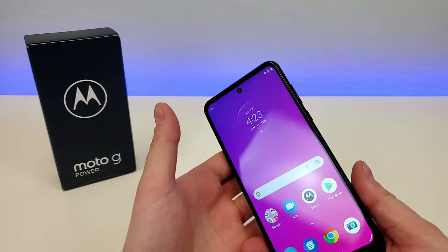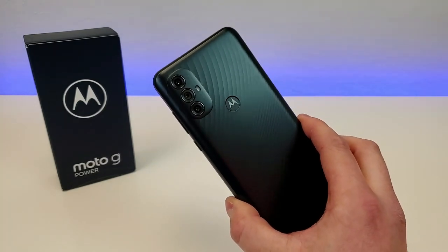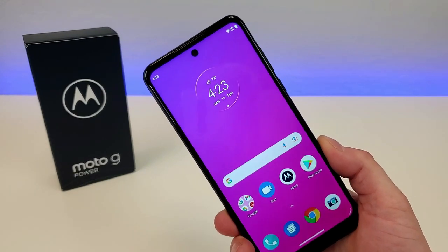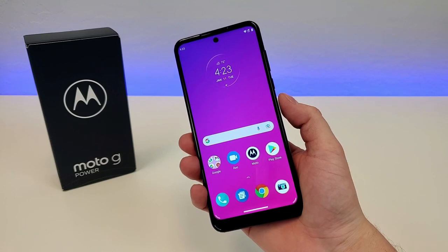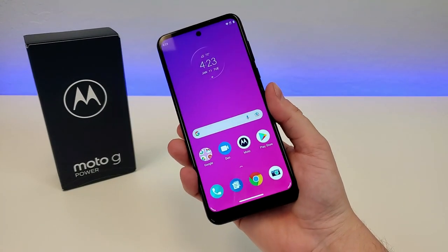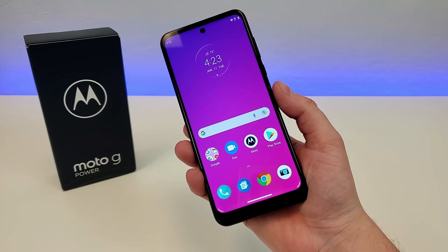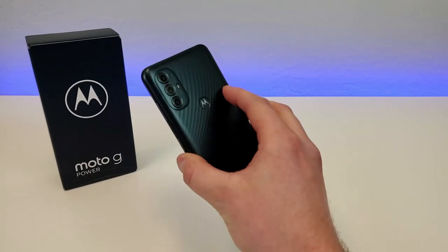With this device, there is no wireless charging, but we do have a fingerprint sensor on the back of the phone and face unlock as well. I do appreciate that we have multiple methods for accessing the device. Let's test out that fingerprint sensor — pretty quick. Definitely a decently fast and responsive fingerprint sensor. Not quite the fastest I've ever used, but it is at least reliable and does work well.